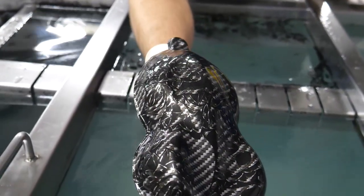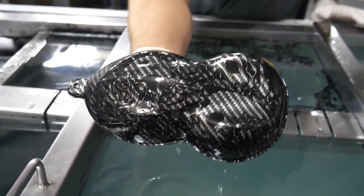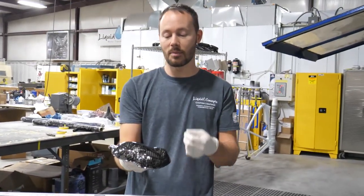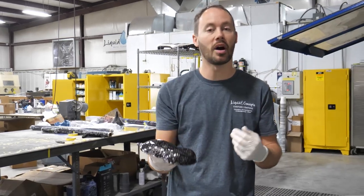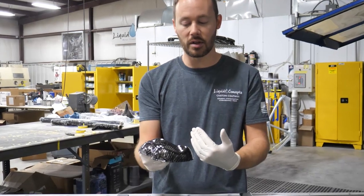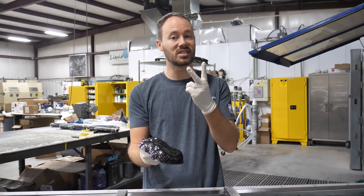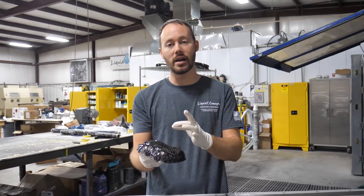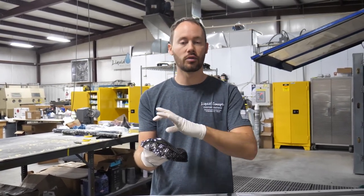And there you have it — that is a dip on another dip. If you wanted to make it even better, you could take this, spray a nice candy over the top of it and turn it into a green, blue, yellow, or red to really make it pop and stand out. You can clearly see the carbon is definitely coming through the part. This is why you want to make sure the second film always has a lot of clear areas, so the first dip shows back through.